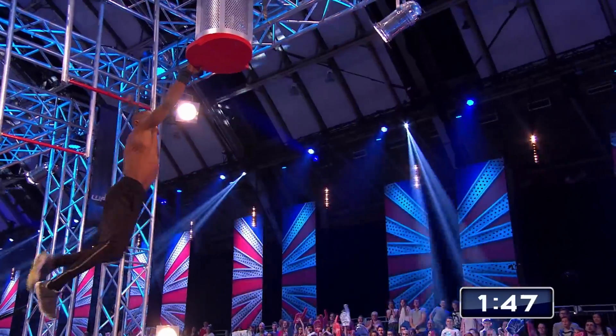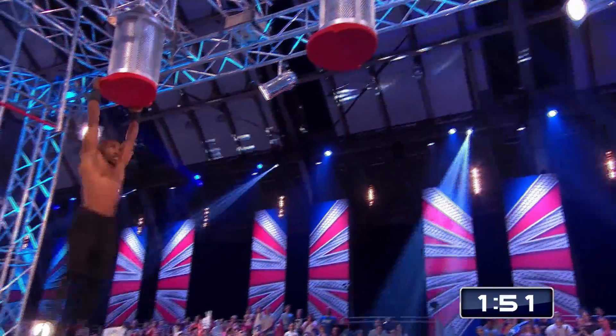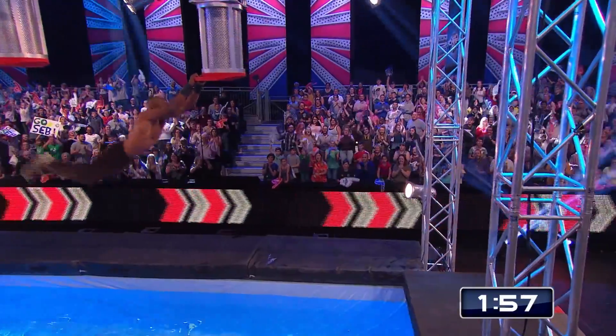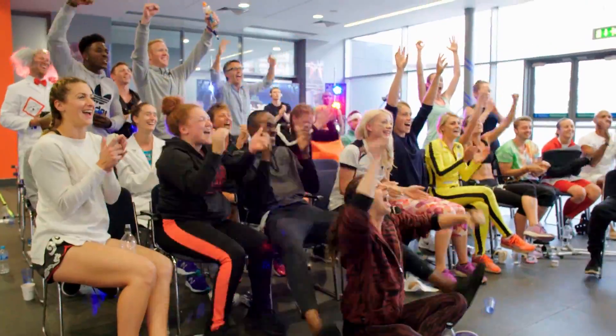Getting to the second shelf is potentially one of the trickiest moves we've ever seen on Ninja Warrior UK. Here we go — nice and controlled. A little shout out to the crowd. He's coming down. Whoa! Here we go — it's beat the wall time.